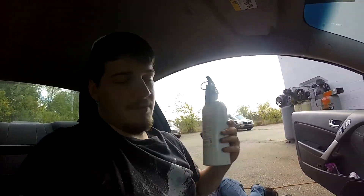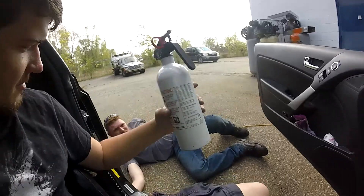When sparks and flammable things are involved, be ready.